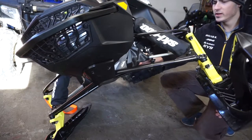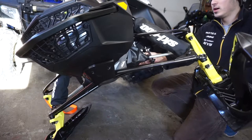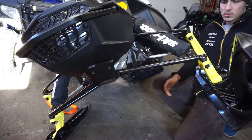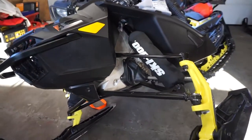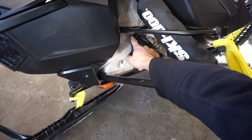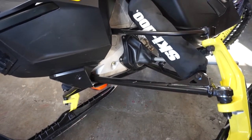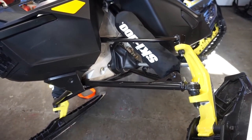Hi guys, so today's video I'll be changing the boot on my Renegade Backcountry X because they're ripped. First things first, we're gonna have to drill out five rivets on each side — so we have five on this boot and five on the other one. I'm just gonna show you guys how to remove one boot and you guys can proceed and do the other boot.